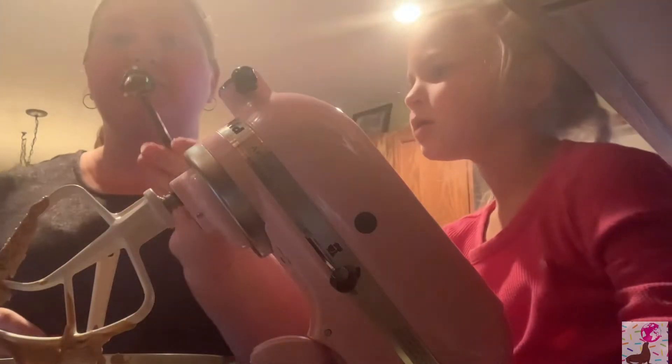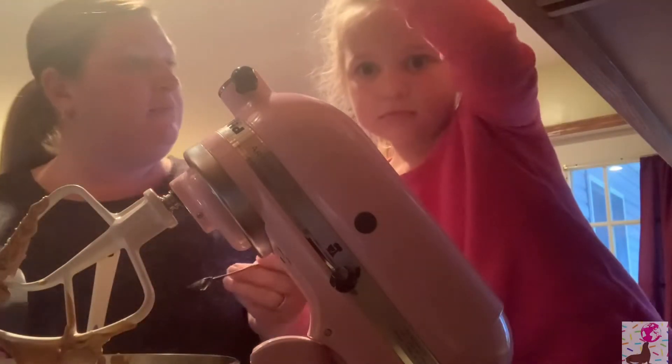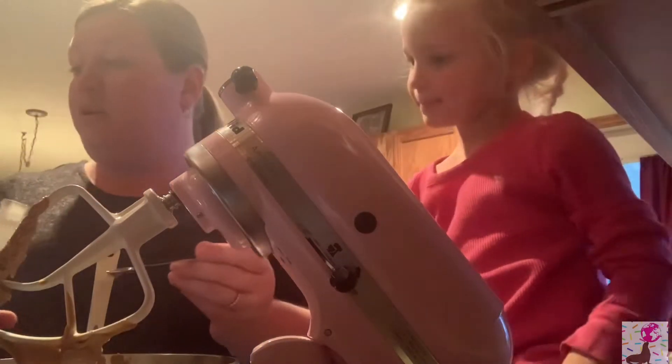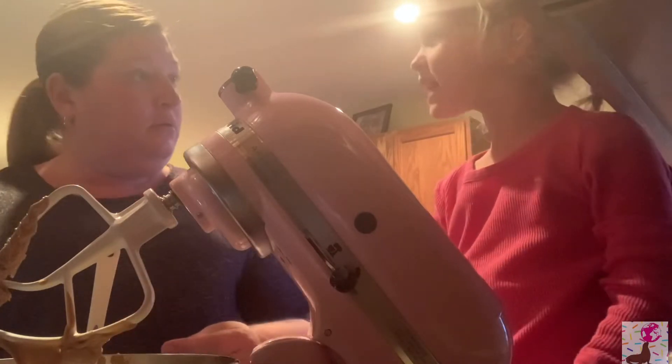Look, my measuring spoons are in the shape of a heart — I love hearts! So we're going to do a half a teaspoon of vanilla. And make sure you don't measure over the bowl when measuring vanilla.